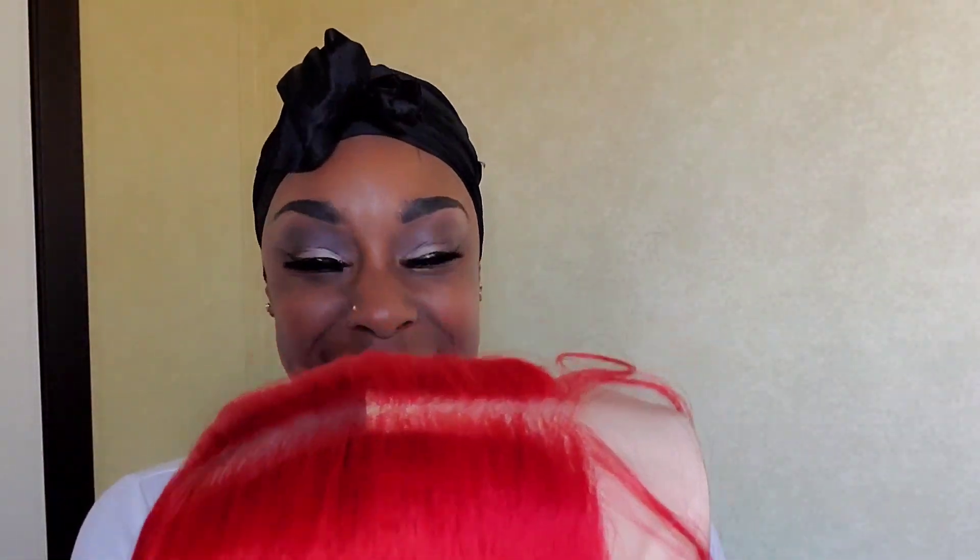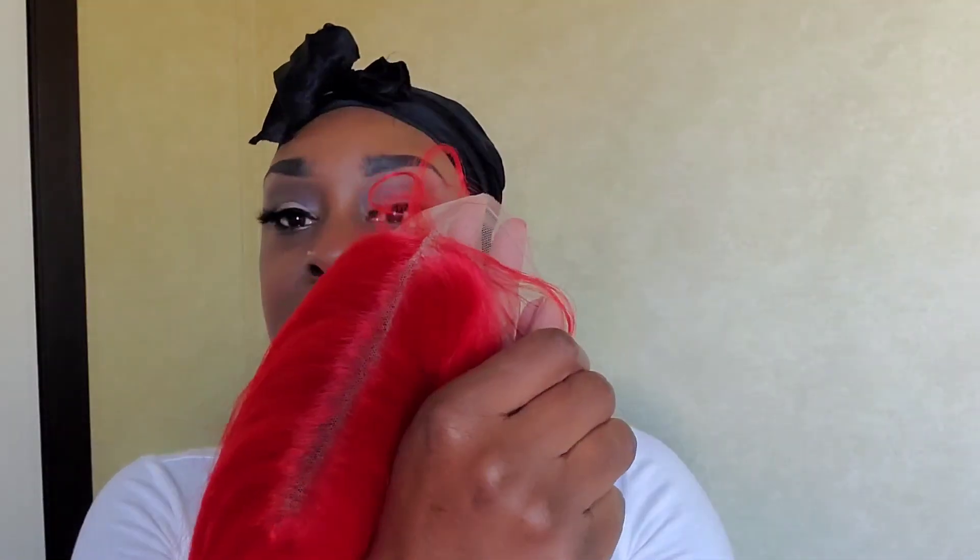It does come with baby hairs — can y'all see the baby hair? This wig does not have any type of black base or dark roots that you're used to seeing with most red wigs. This is all completely red, so the roots are also going to be red, not black. Once I take all the packaging off, this is what the lace looks like — you guys can see that's the lace.